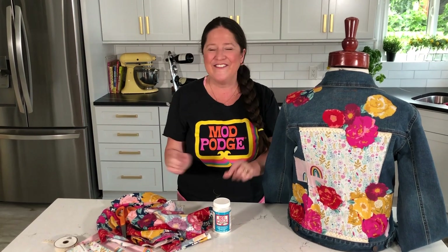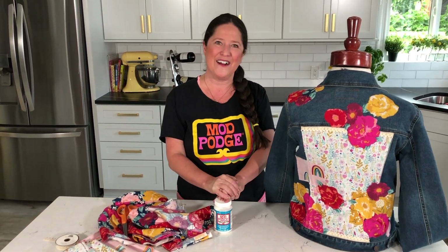We will see you next Thursday with another fun Mod Podge project. Bye guys!